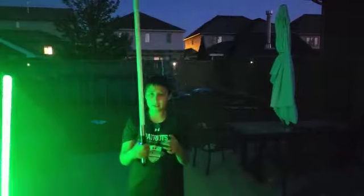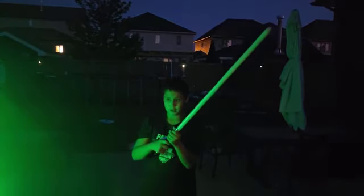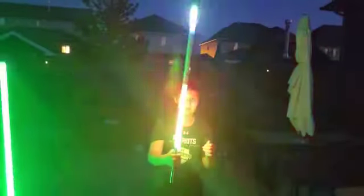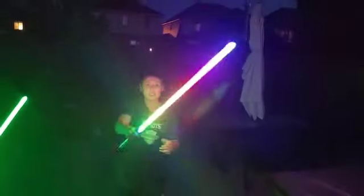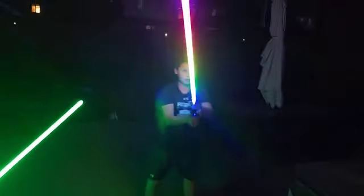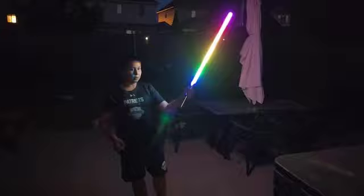This is a different ignition — rainbow lightsaber with the ignition. Look at this! Really smooth. Wow!